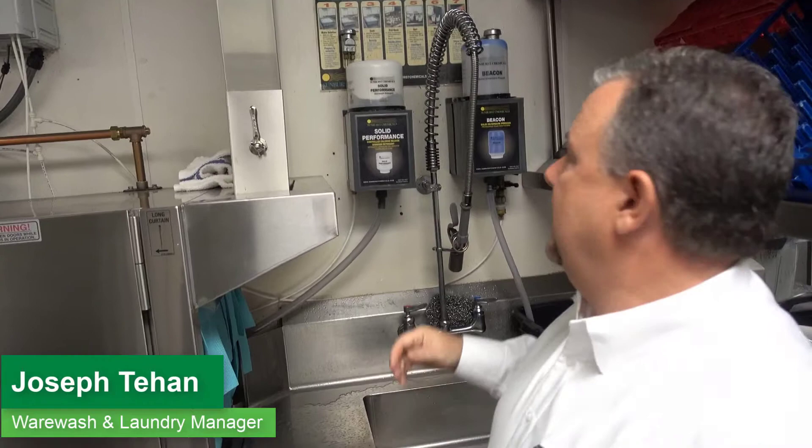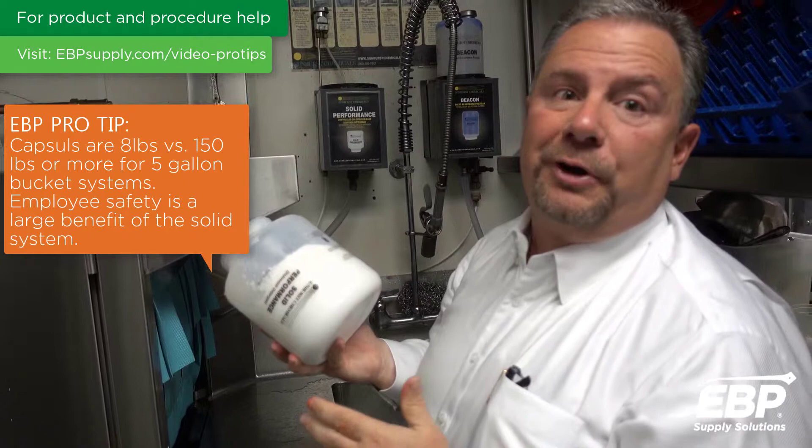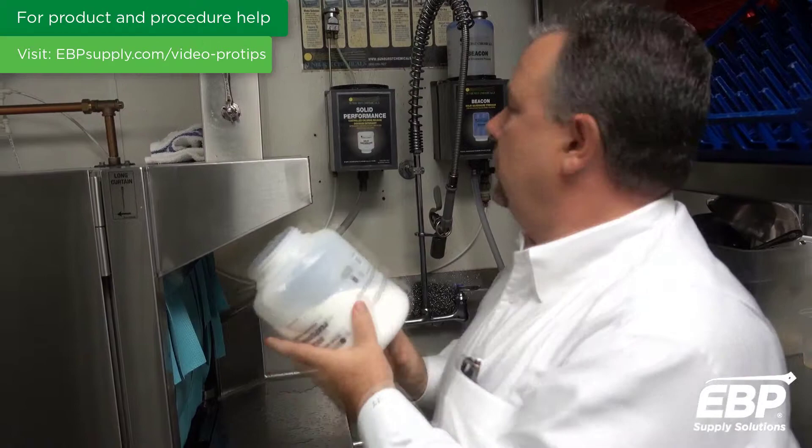Talking about Sunburst solid detergent, pre-soak and rinse additive today. Sunburst has environmentally friendly chemicals. The detergent comes in four eight-pound capsules, which yields up to 17,000 racks per case. So the end-use cost on that product is very, very cost-effective.